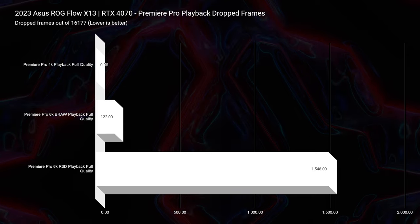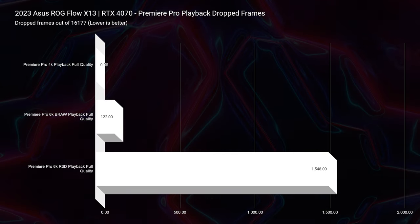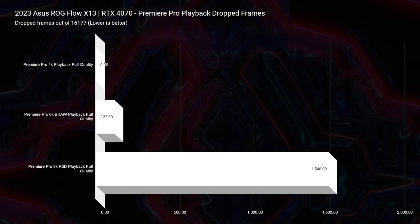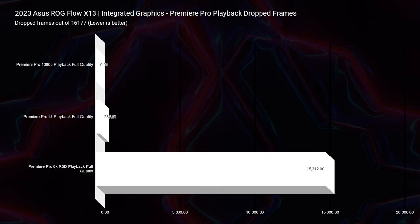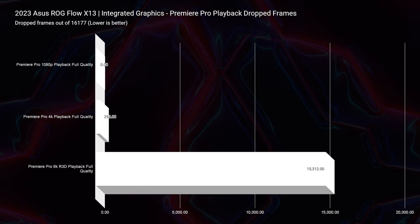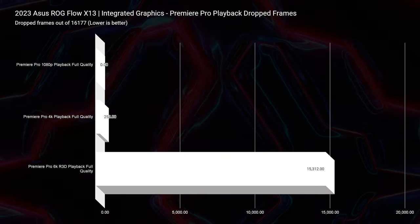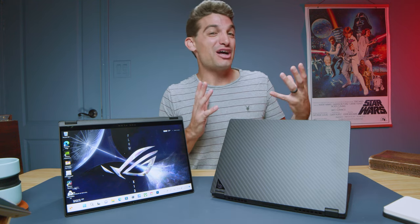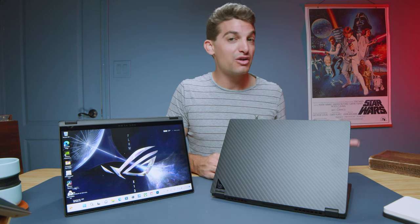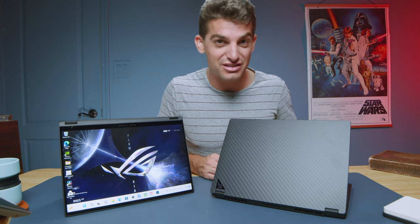Looking at Premiere Pro playback, 4K had zero dropped frames on the dedicated GPU version. 6K B-RAW had 122 dropped frames, which is good for a thin and light laptop, and 8K had 1,548 dropped frames — excellent results overall. Even with the integrated graphics, 4K at full quality produced 253 dropped frames, zero at 1080p, and 6K RED footage was around 15,000 dropped frames. So if you're trying to do 6K, do not go for the integrated graphics version, but you can definitely get away with 1080p and 4K video editing on it.